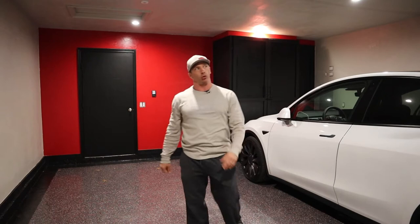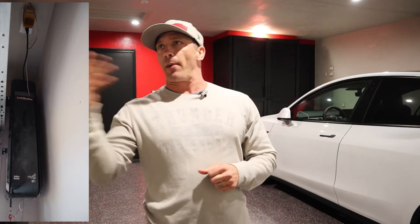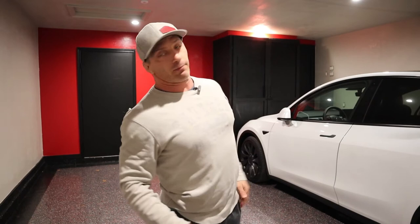We went with a side-mounted garage door opener. It's still got myQ technology and is made by LiftMaster, so we have the same keypads and key fobs. It's mounted right on the pole that goes across to lift the garage door — I believe it's the 8500 model. It has battery backup, it's really nice and compact, and it cleaned up my whole ceiling by not having that hardware up there.